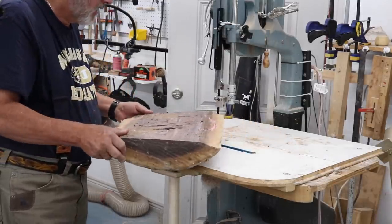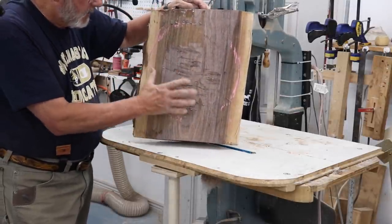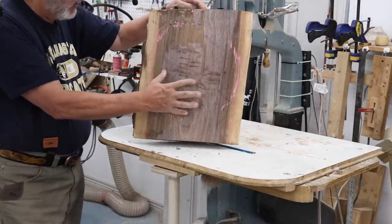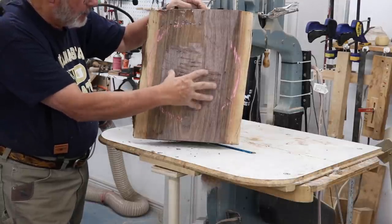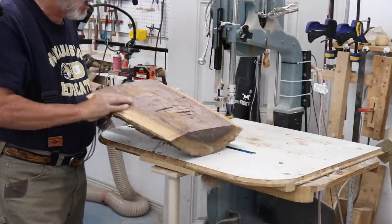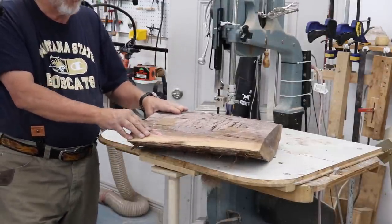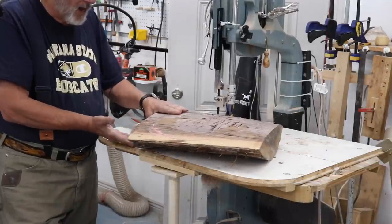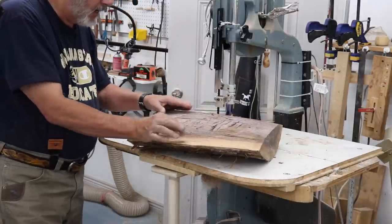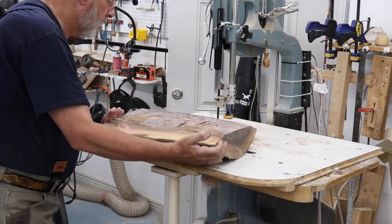I'm ready to cut a circle on the bandsaw. I did a little bit more work with an axe to level off the surface in the middle, and I'm going to use my big face plate when I mount this. Now, if you are not experienced with the bandsaw — if you're new — never, never, never, a thousand times never cut something with the round side down. That's why I was spending so much time leveling this off. I've got a little bit of overhang, not too much — I think we'll be fine.